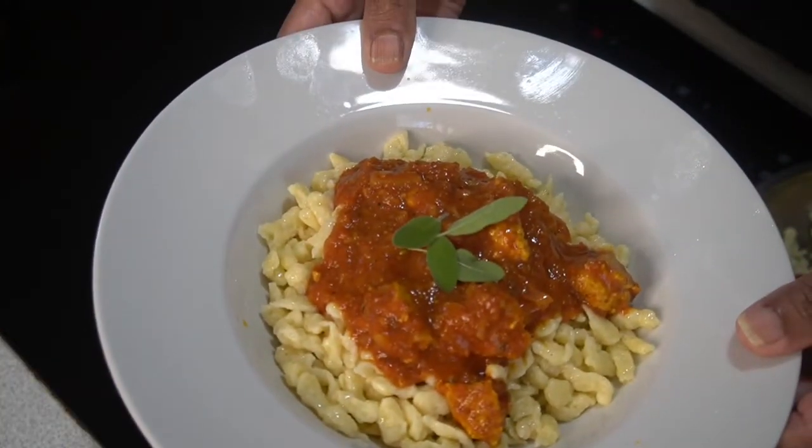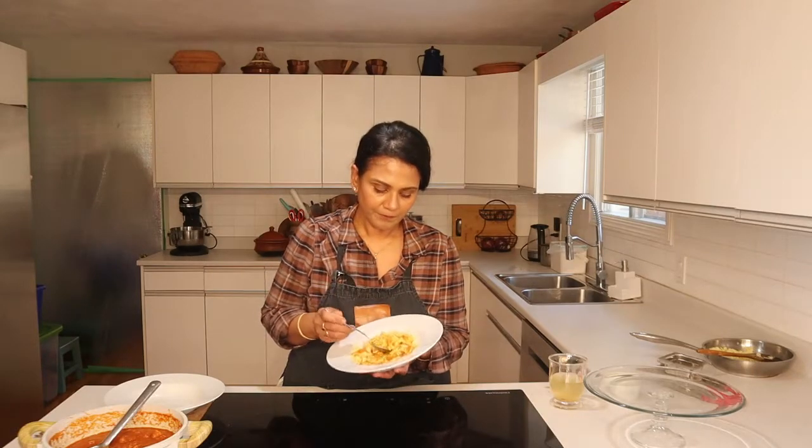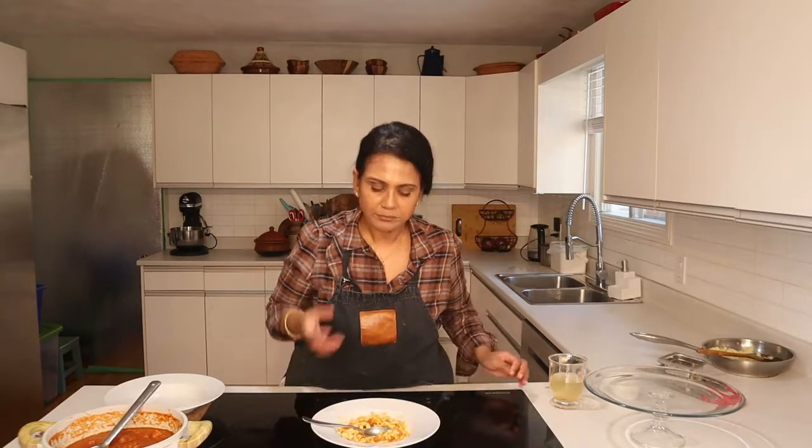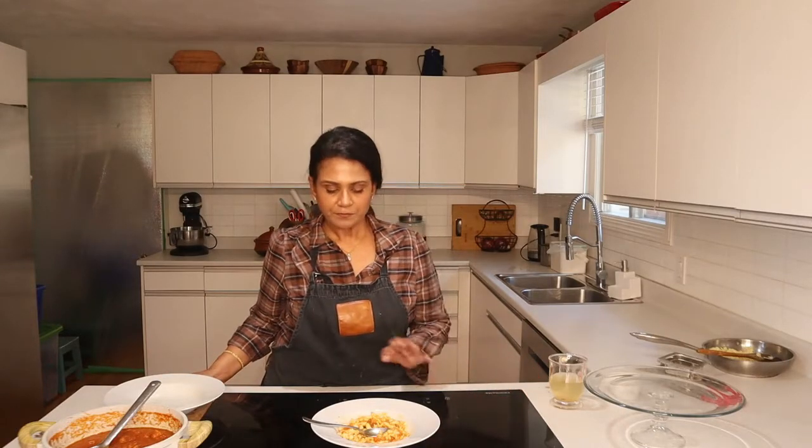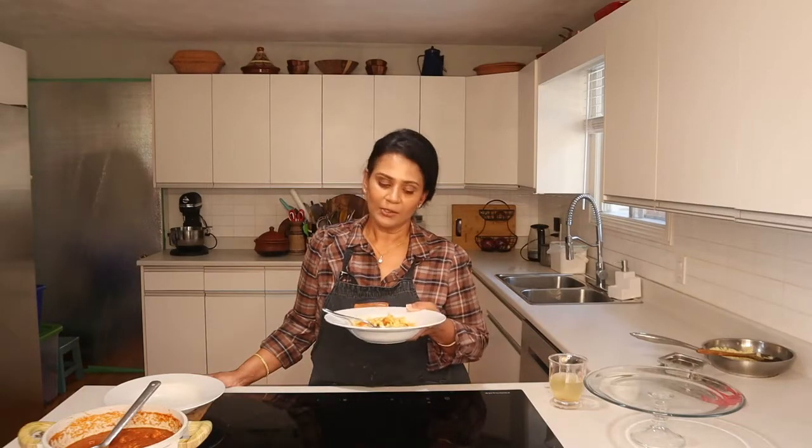Oh, looks so yummy! Here you go — spatzle with currywurst. It's tasting time. It tastes amazing, it's very flavorful. The kids will love it because the texture is very, very good. It's one of the best mid-week meals. If you like curry, you're going to like it. I made it for Lauren — take a picture, post it, comment and tell me how you liked it. Follow the recipe. My videos are longer because I want to give the real recipe. See you guys in the next video — please share, subscribe, and comment.